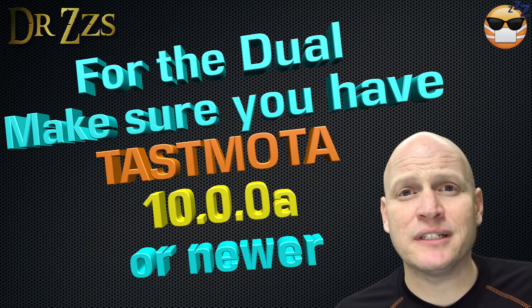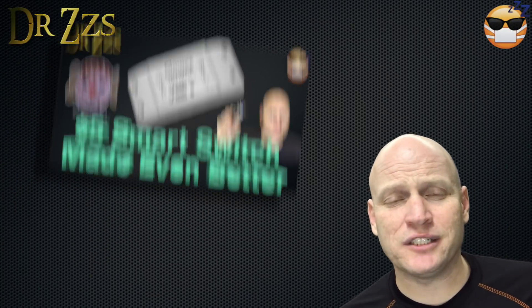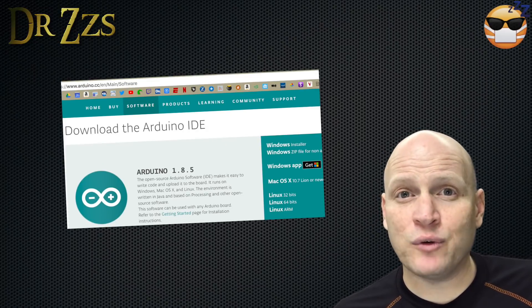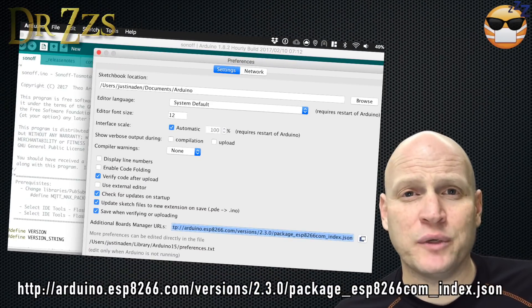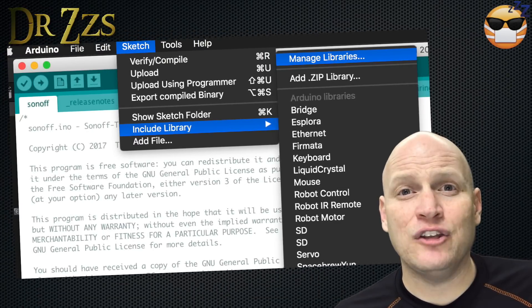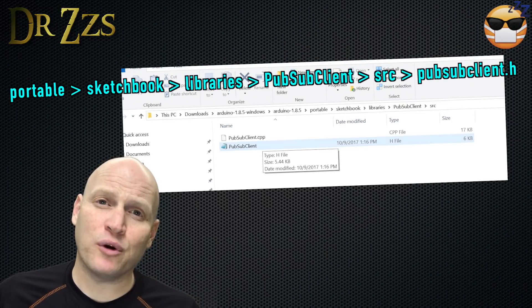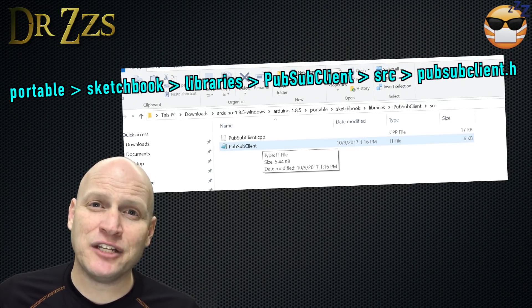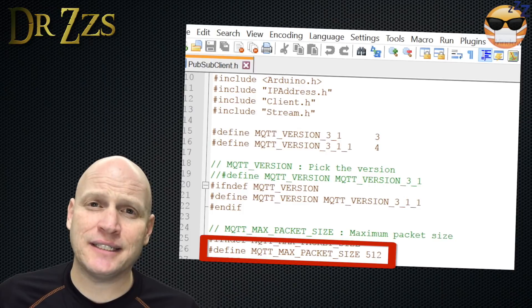The configuration of Tasmota is the same for the Dual as it was for the Basic. You need to have the Arduino IDE, and in the same folder as the Arduino.exe file, you need a folder called Portable. Under Board Managers, add the URL for the ESP8266. You also need to add the libraries for Arduino JSON and the PubSub Client library. Once you've added the PubSub Client library, find the PubSubClient.h file in the Portable folder, open it, change the MQTT max packet size to 512, and save it.